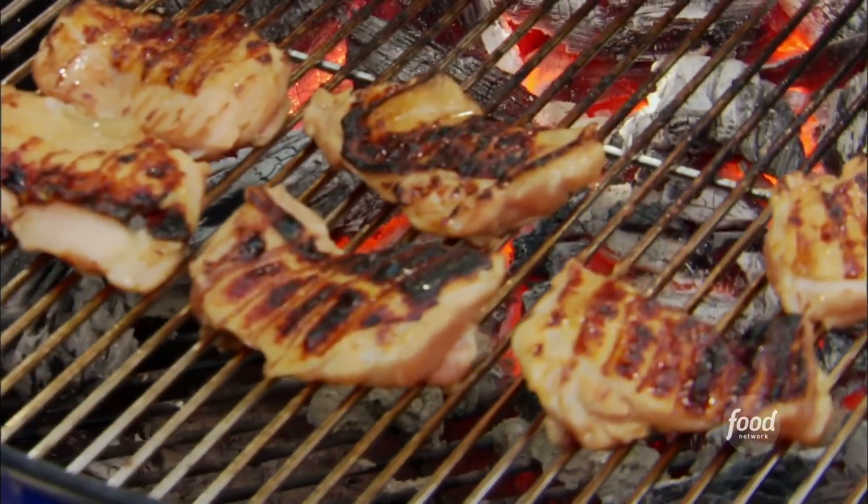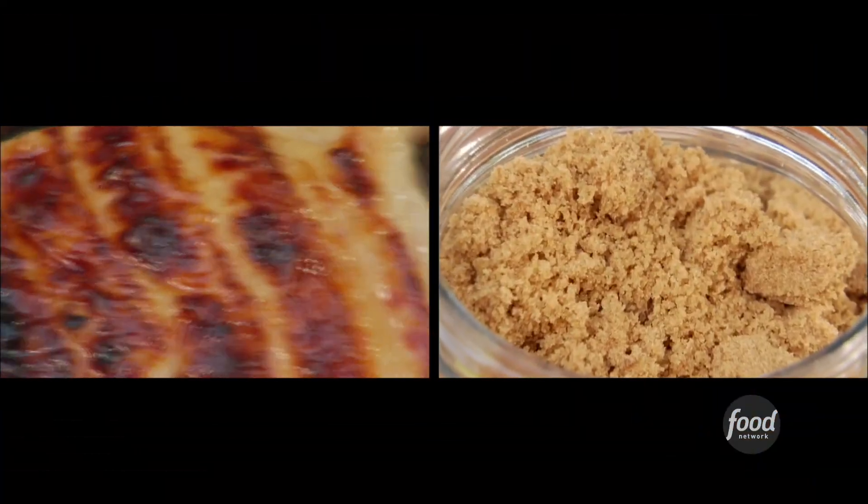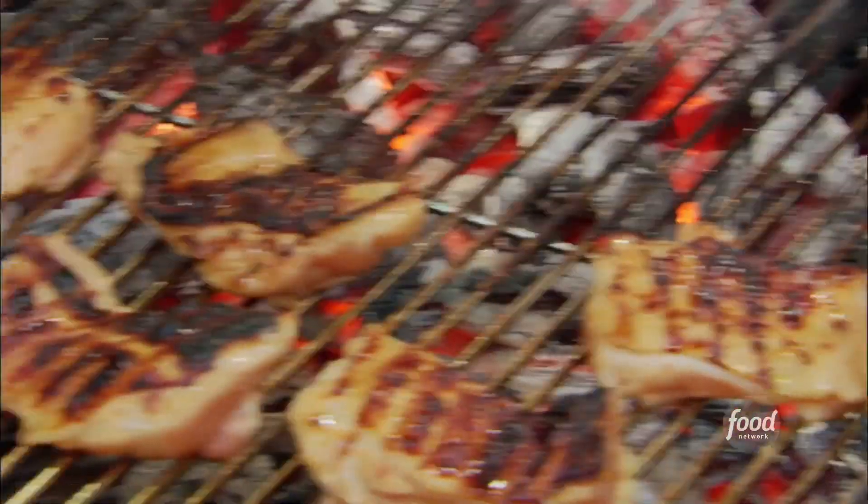Let's see what you got going over here. Really beautiful — great color on those. And the teriyaki, is there anything sweet in there? Because it looks like something's caramelized on the outside of the chicken. There's brown sugar and mirin. It just gives it such a beautiful color — you get that nice glaze going on.